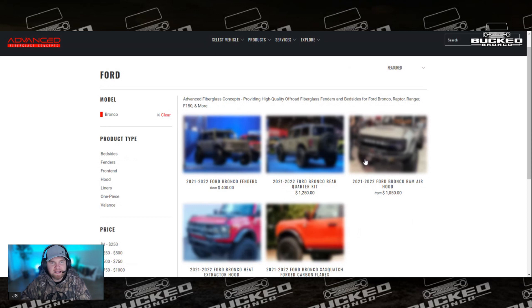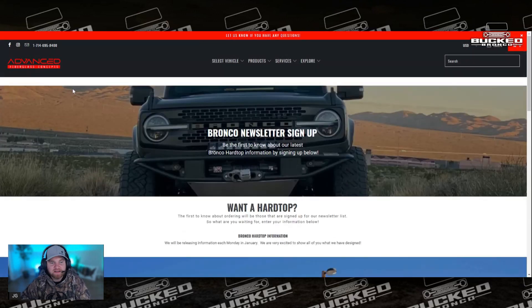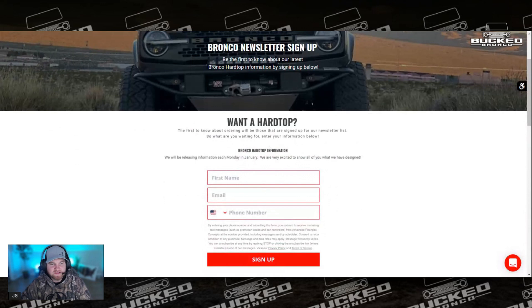One other thing you may have seen — this is a little bonus — they have their hard top coming out. This is their hard top page and they just released pricing for it. It is around the $5,000 mark. It's kind of a slant-back design and it looks bad ass. I'm trying to find a photo quickly, but I'll probably feature that in a separate video so you can see it. It is on the horizon and coming soon — they are doing pre-orders for that hard top right now.